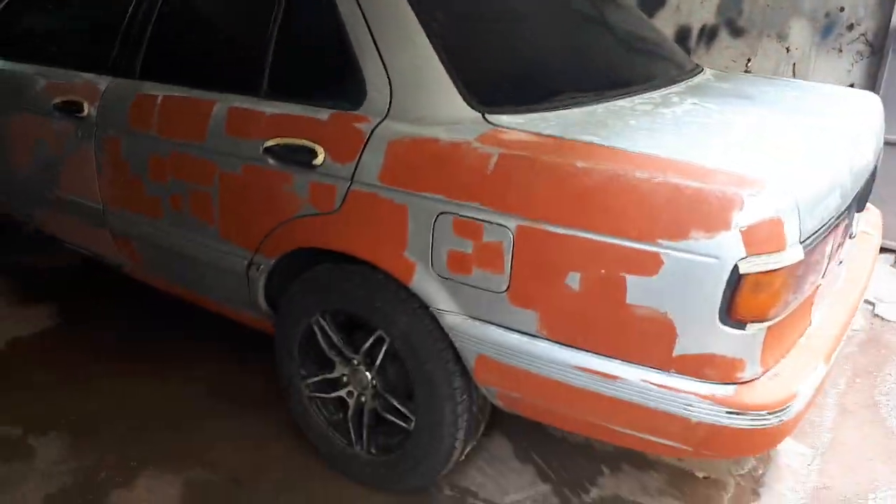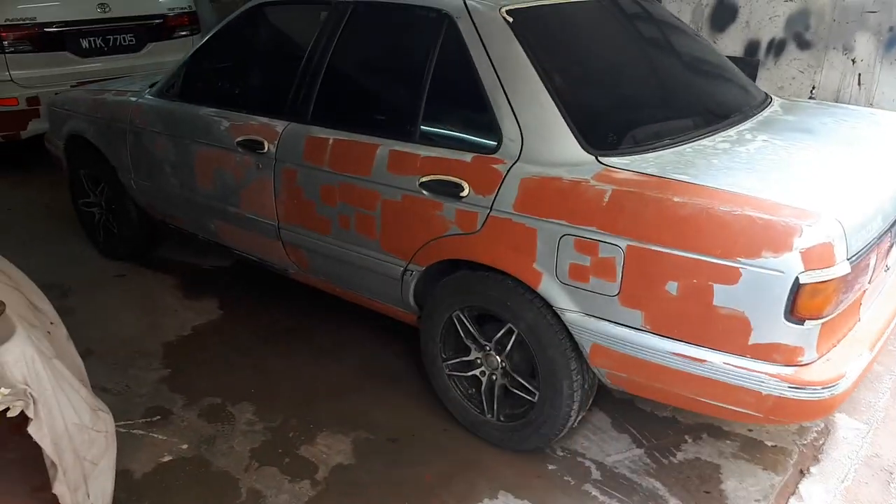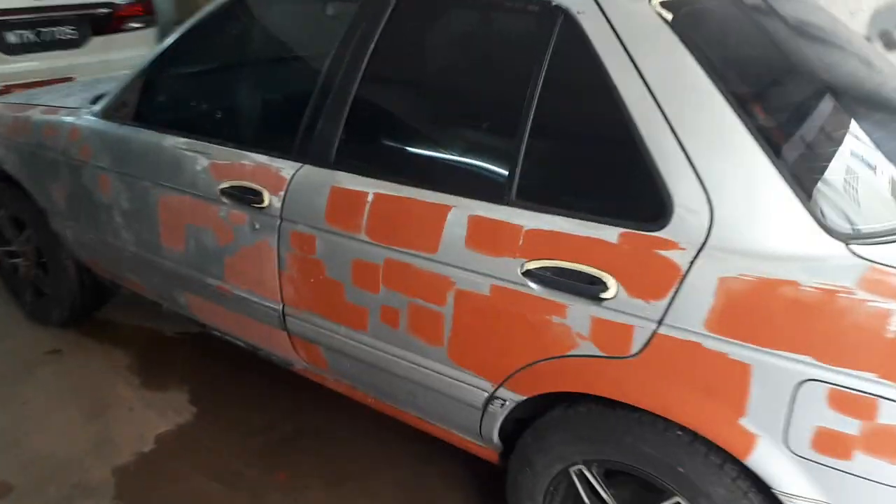Yeah, tapi ada potensi — memang ada potensi. I'm so excited, really, honestly folks I'm dying to see what's gonna happen with the Sentra. And I have a surprise about the wheels but I'm gonna reveal that later.